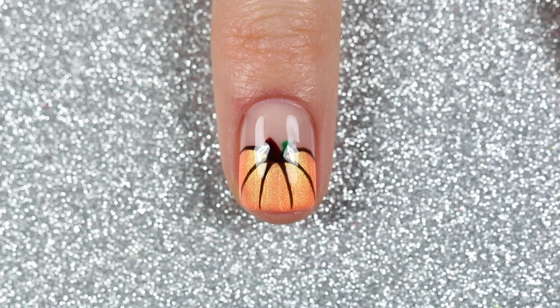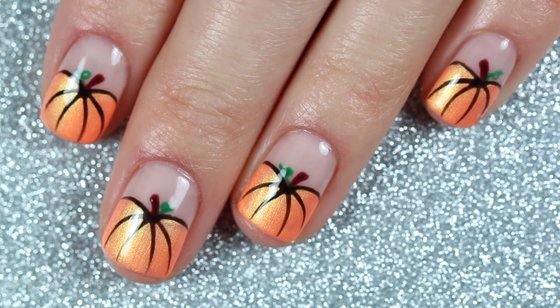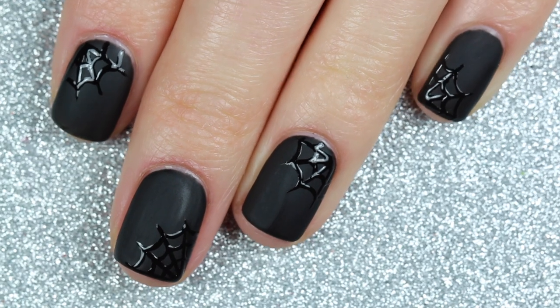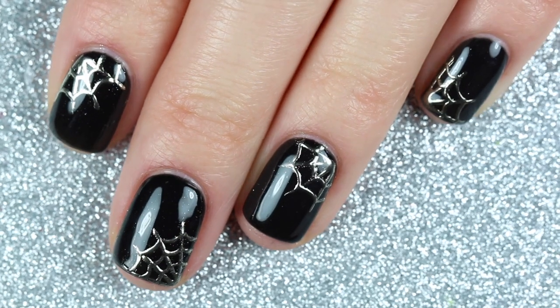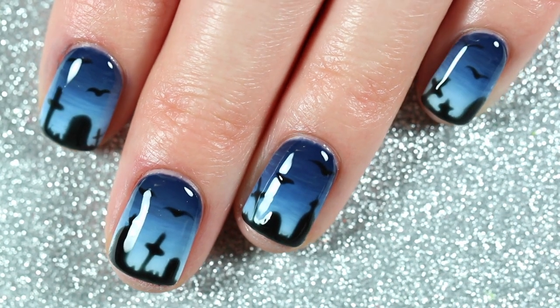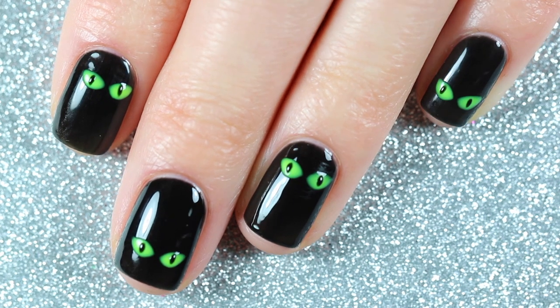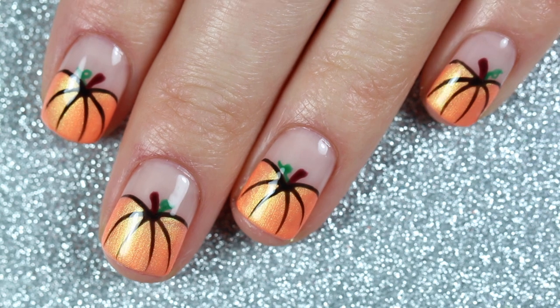Here is the finished pumpkin design. So here's one more look at the four-and-a-half nail art designs I created for Halloween using Lumini Macaron gel polishes. I hope this inspires you to try out some nail art with gel polishes, and again if you want to shop Lumini Macaron, you can get 10% off with my code caramelogram10.